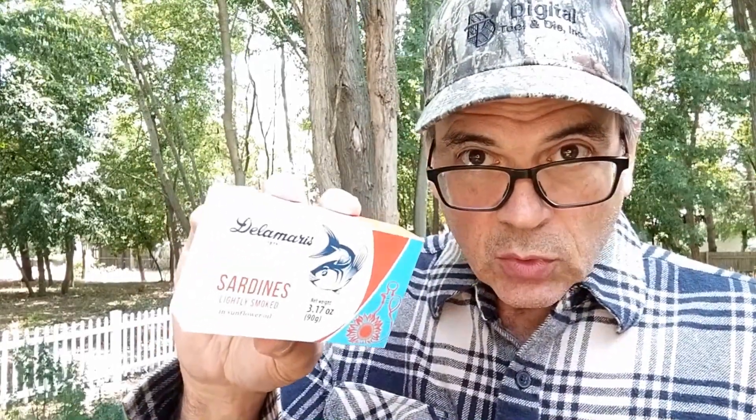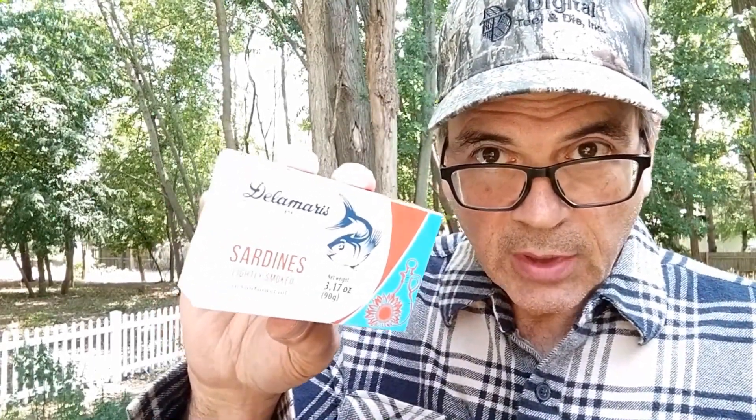A while back, I was driving through Minneapolis, Minnesota, and like usual, I stopped at the local grocery stores — maybe ethnic food stores — to see what I can pick up that's unusual and I can't get in my area. I stopped at an Eastern European food store, and I found these, among some other things.